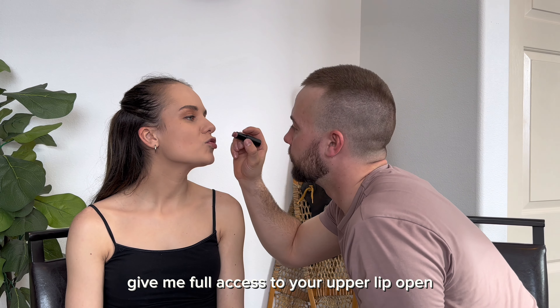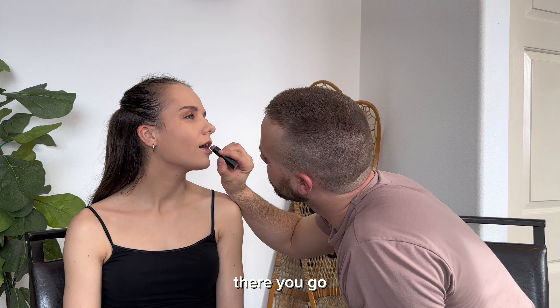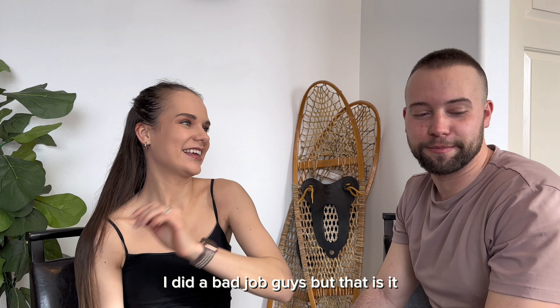Now we need lipstick. I don't think I want that one. I want you to give me full access to your upper lip. Open. There you go. I did a bad job guys, but that is it.